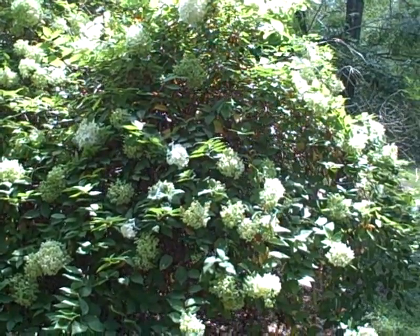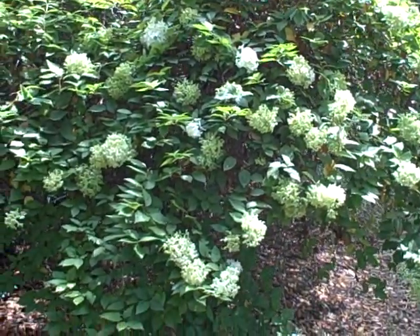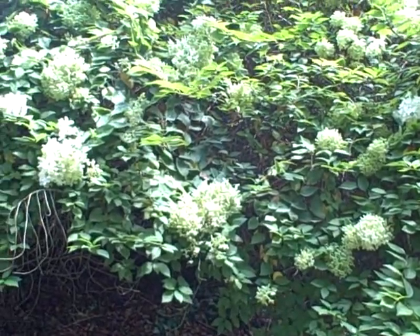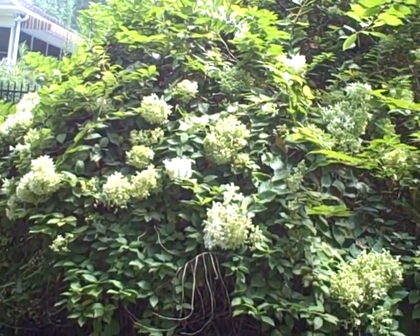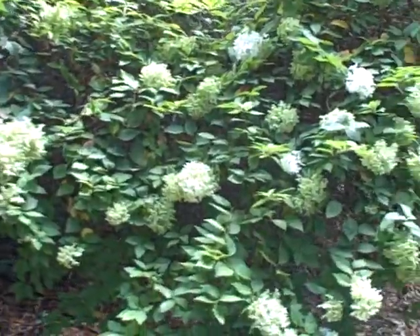This is our mountain hydrangea — we call it that in our backyard and we've really enjoyed it. It is in full bloom. There are actually two of them; I'm going to try to show you underneath.